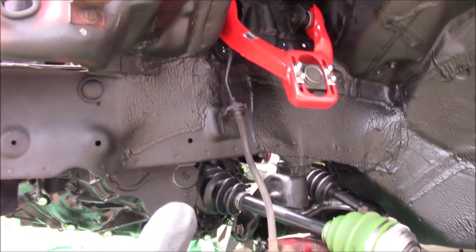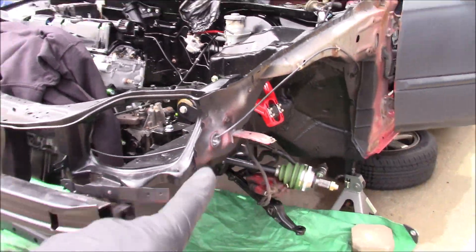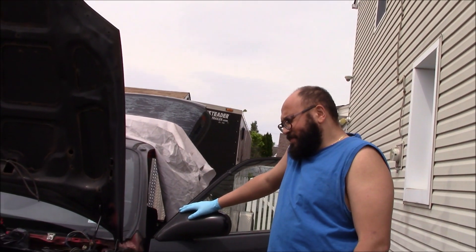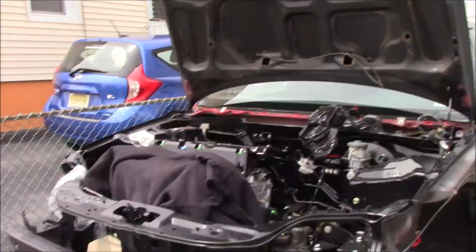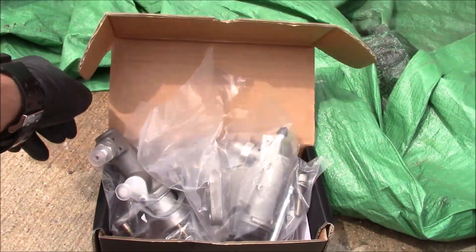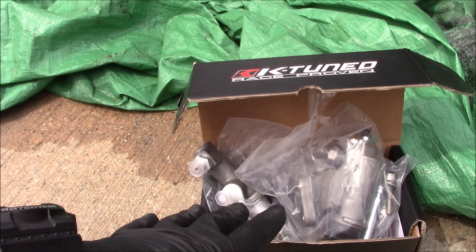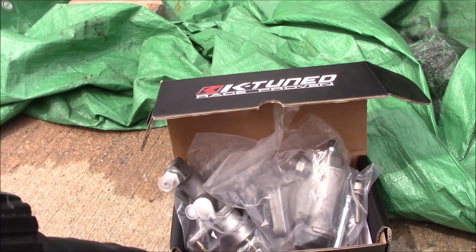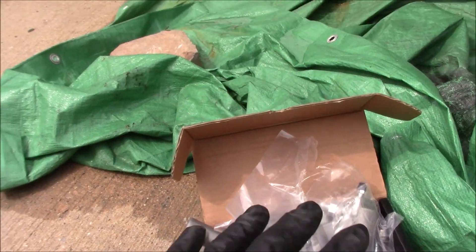He's got brand new coilovers coming — that's going to be a really nice treat for this car — and a traction bar too. My boys over at K-Tune, shout out to K-Tune, they're hooking Carter up. They got him a whole clutch setup: the slave cylinder, the master cylinder, and the tucked line — that's what we're going to be throwing on for his clutch setup.